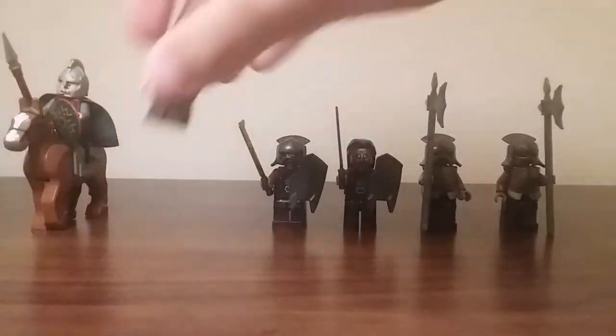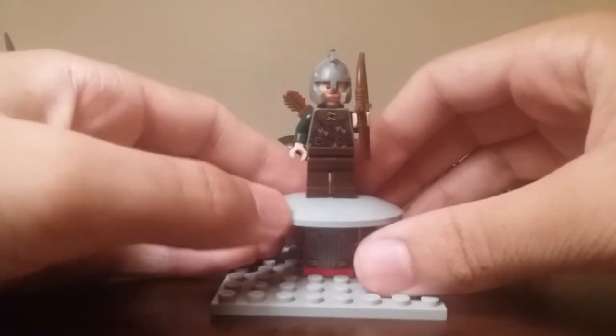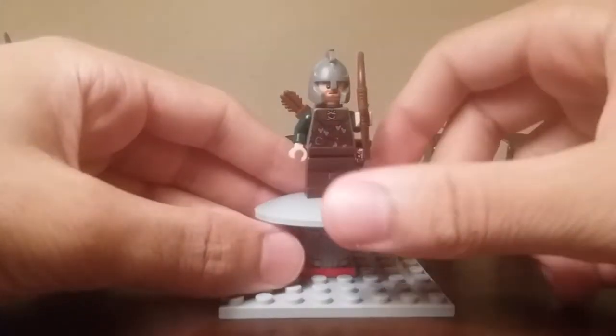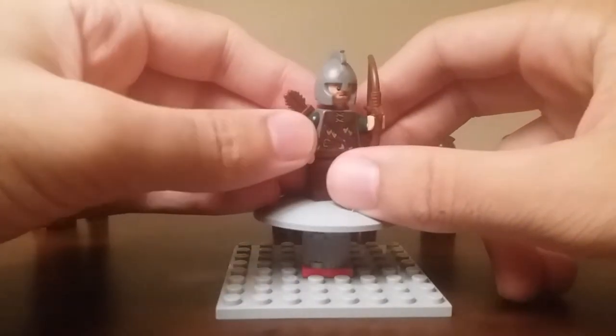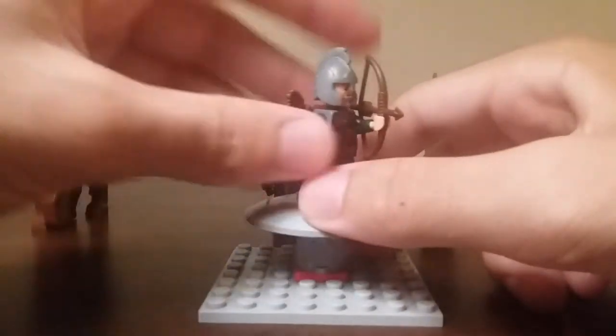Over here you have the Rohan soldier — very nice minifigure. No leg printing but some pretty nice torso printing. He does have the regular sized bow and arrow, which is different to the one that Legolas and the elves have. He has the same helmet mold as Eomer but without any printing, making it exclusive to him. And here he has a quiver full of arrows.